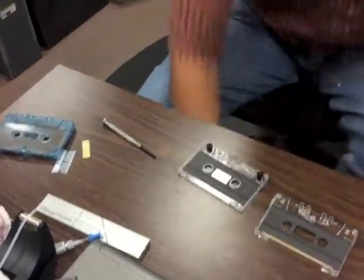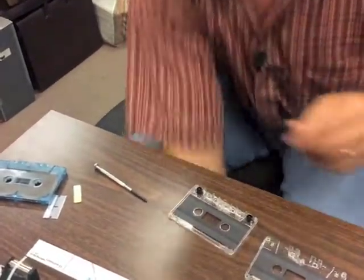Remove the reels and the leader tape that are in there. Dump them away. Now the fun begins.